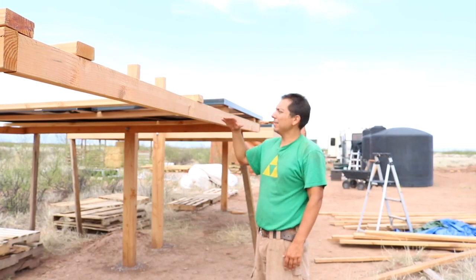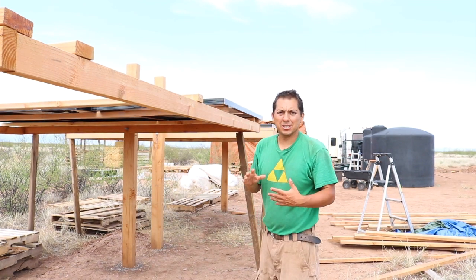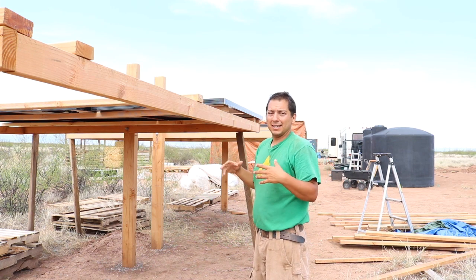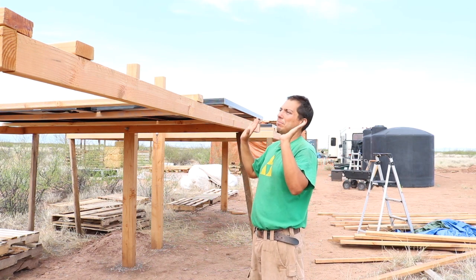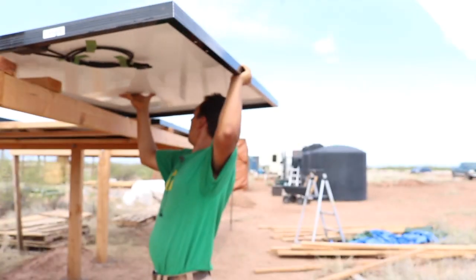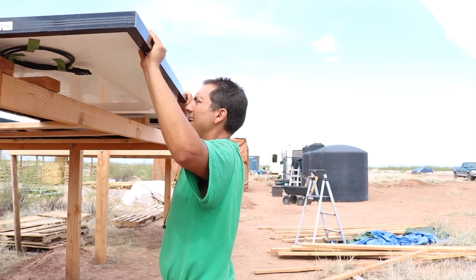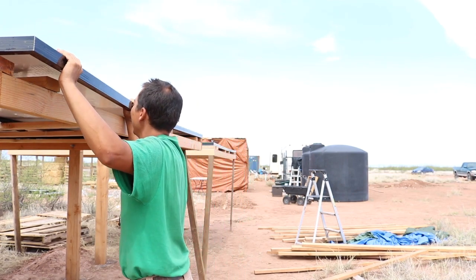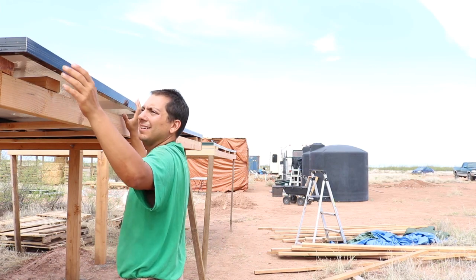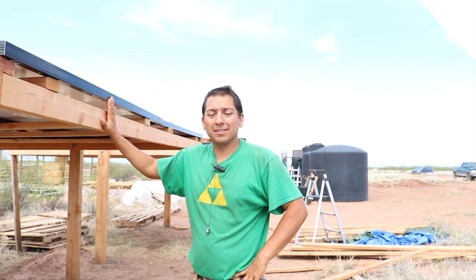That's the reason why I don't have a tilt on this yet — I wanted to keep it flat for now. That way it'll be easier for me to lay the panels out and get them attached before I actually put the tilt on there. Now that I've got all six panels placed on the frame, I'm going to make any final adjustments.